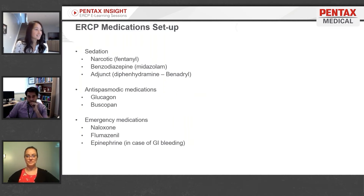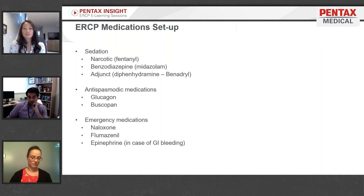Of course, lead gowns are required for everybody in the room during the procedure. For medications, we typically use a narcotic, a benzodiazepine, and an adjunct — specifically fentanyl, midazolam, and Benadryl. You'll also want anti-spasmodic medications ready, and we normally use glucagon and Buscopan.